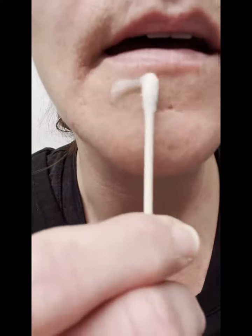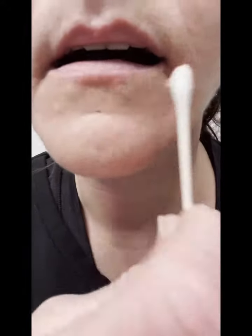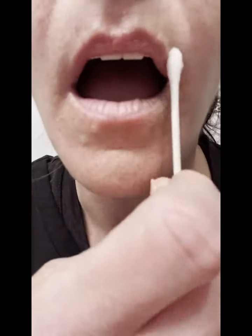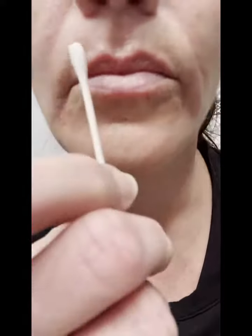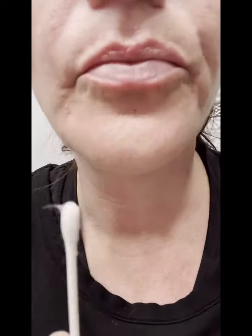Next, grab some really good numbing cream and apply it over the cleansed area. You're going to want to wait about 20 minutes for that numbing cream to set into the skin until your lips are pretty numb.